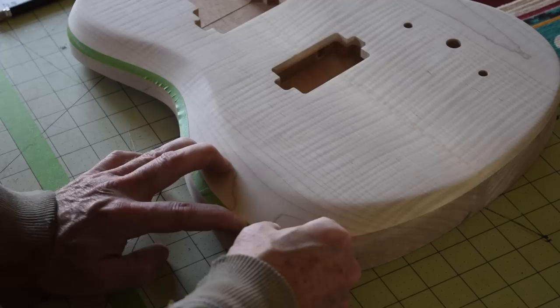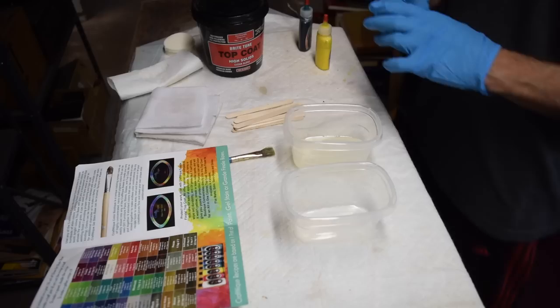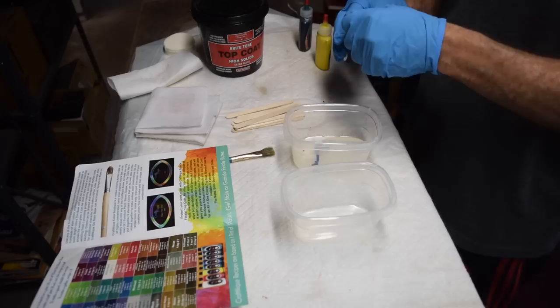Since I only want the two-color burst on the flame maple top and not on the mahogany back and sides, I had to mask off the mahogany with some frog tape.